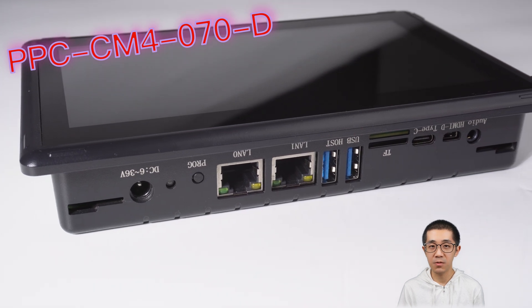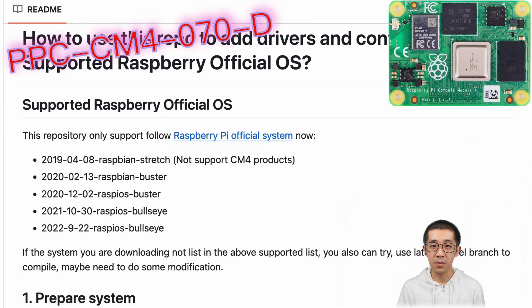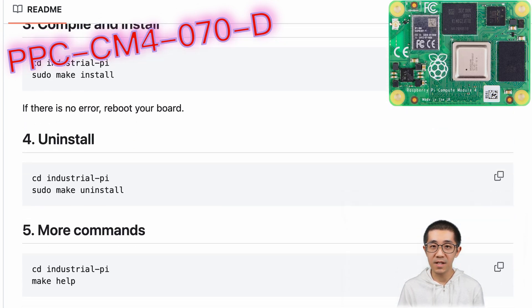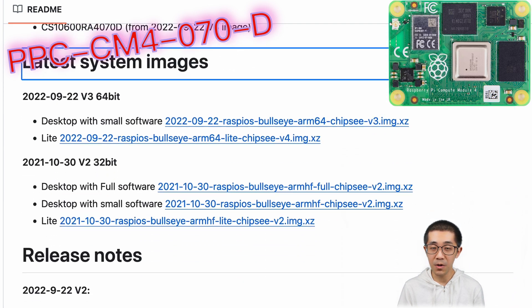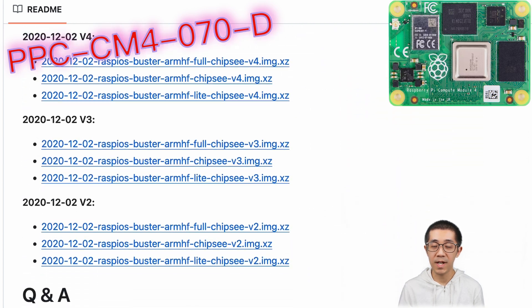You can install or reinstall the Raspberry Pi OS through that Type-C port. You can use our pre-built Raspberry Pi OS image, or use the latest official Raspberry Pi OS or even a compatible OS like Ubuntu Core, and then compile the driver we provide yourself.